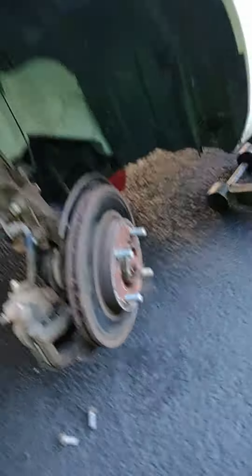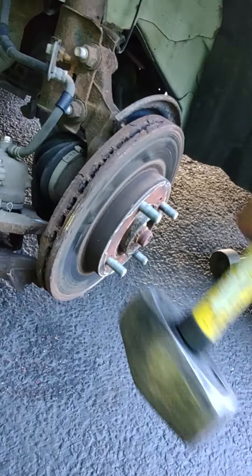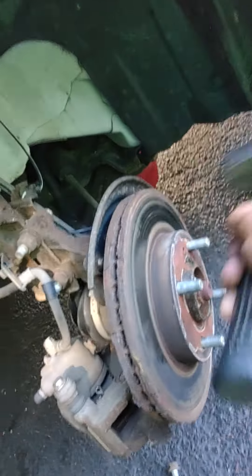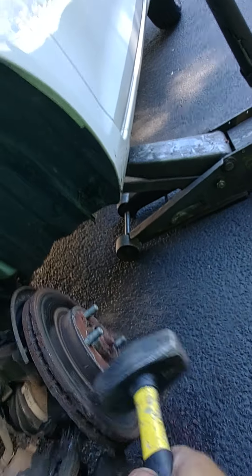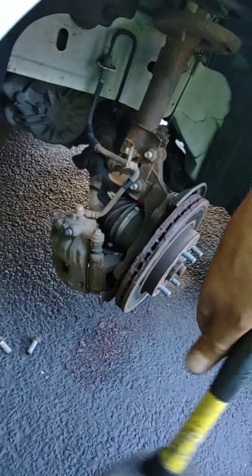You might need a persuader. Carefully let that hang. I figured that wouldn't come off, so let's go find the hammer.